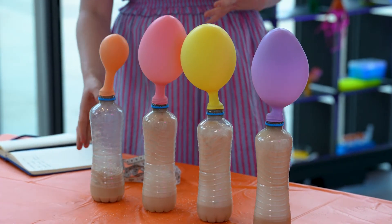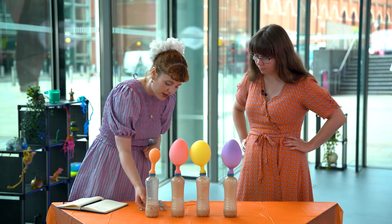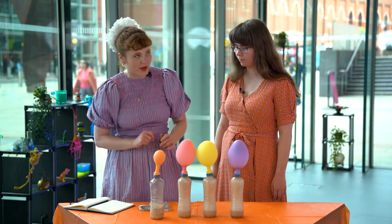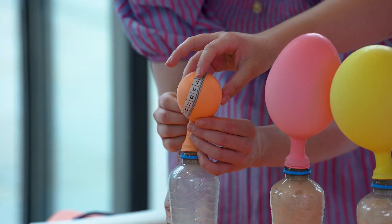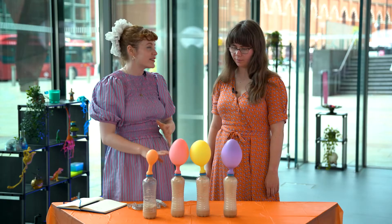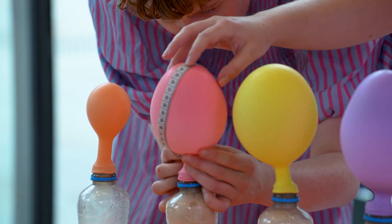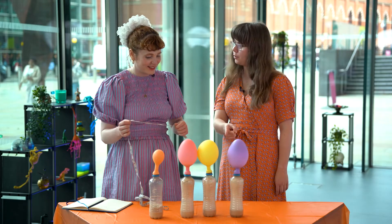Our first bottle here with the orange balloon has no sugar, and you might have guessed that from the fact that there's only a little bit of froth — it hasn't really filled up the balloon. We're going to measure the widest part of the balloon and note it down. That one measures 21. Our second balloon, the pink balloon, has one teaspoon of sugar in it — and that one measures 35.